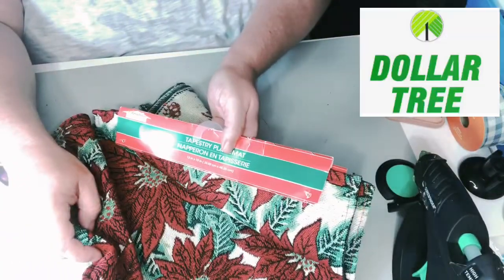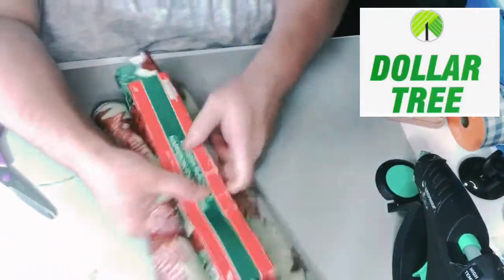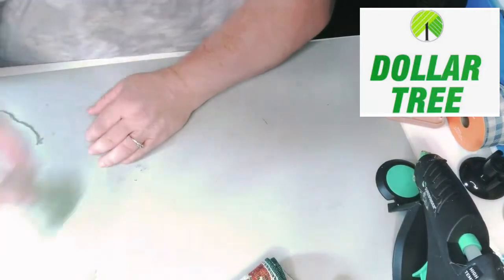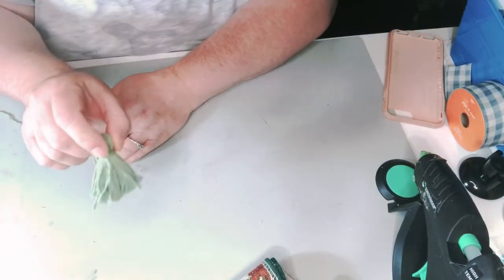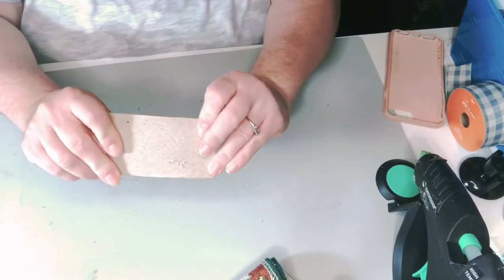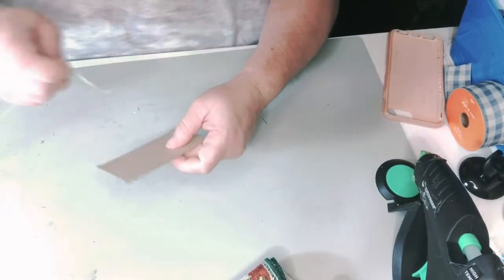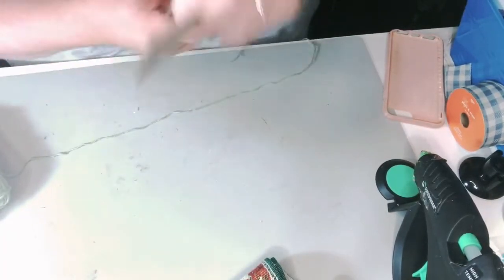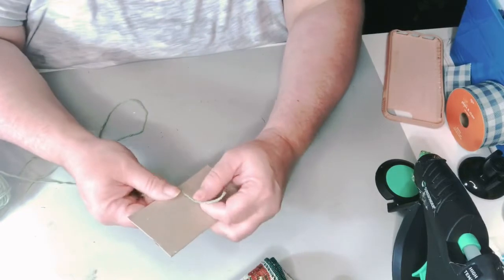We're going to make a pillow out of these two Dollar Tree placemats. And if you can't find the poinsettia ones, they had some other really pretty tapestry and non-tapestry ones also. But I'm going to go ahead and start with making four tassels.